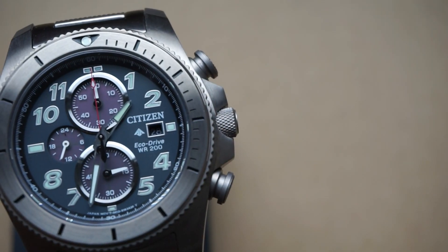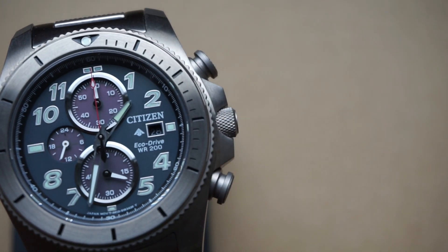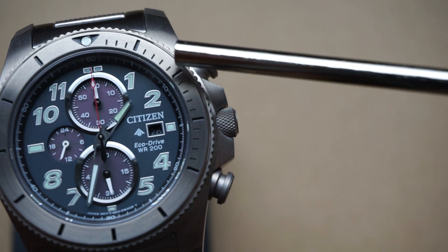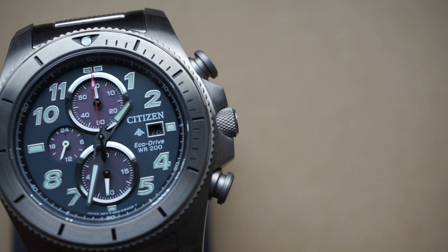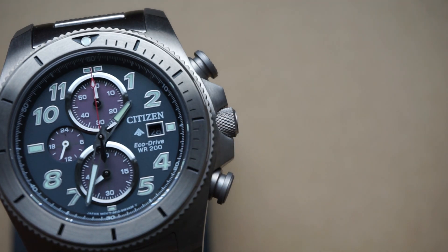Going further into the dial, we've got these very bold numbers for the indices and I actually like that. It might be a little odd on this dial, but maybe that's why I like it. With those indices you've got Super-LumiNova applied to them, so lume is going to be fantastic here, which I'll show you later. You've also got that date window, but it's a little bit hard to see especially with the color contrast — it kind of always seems overshadowed, but not a big deal for me.